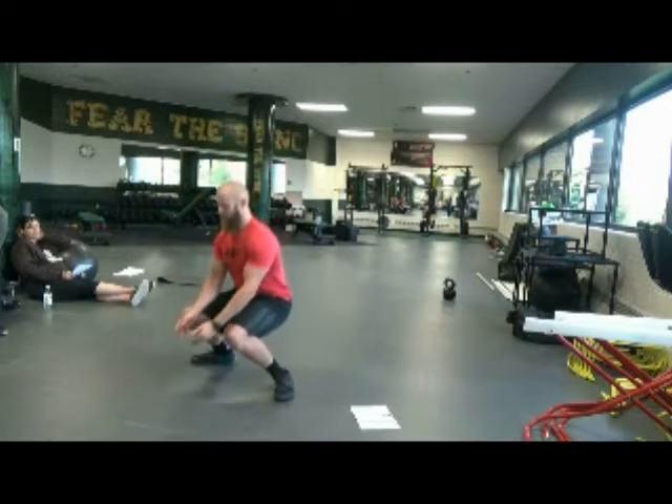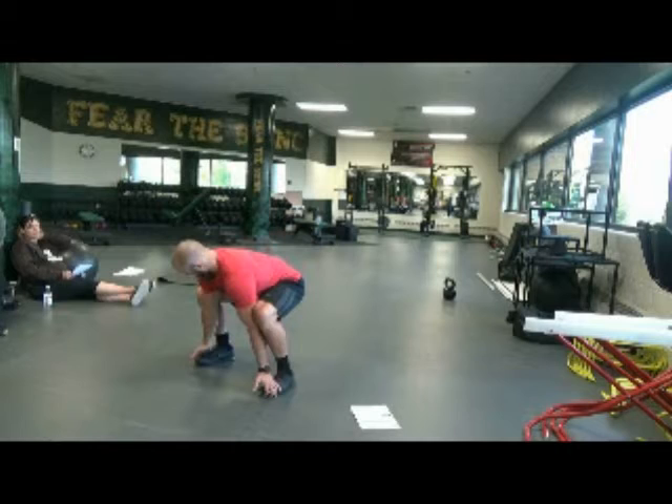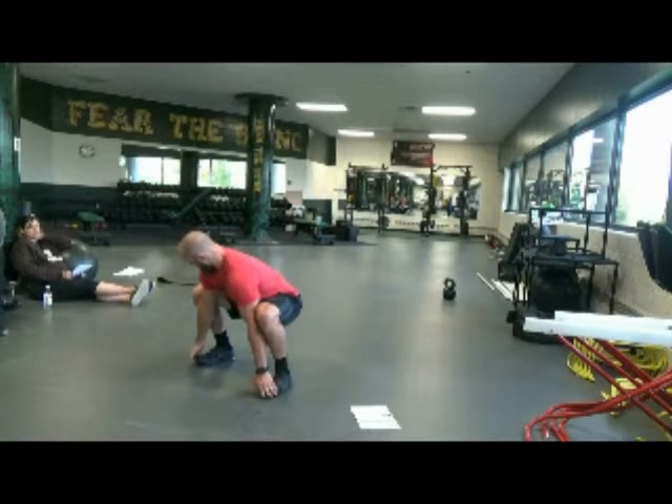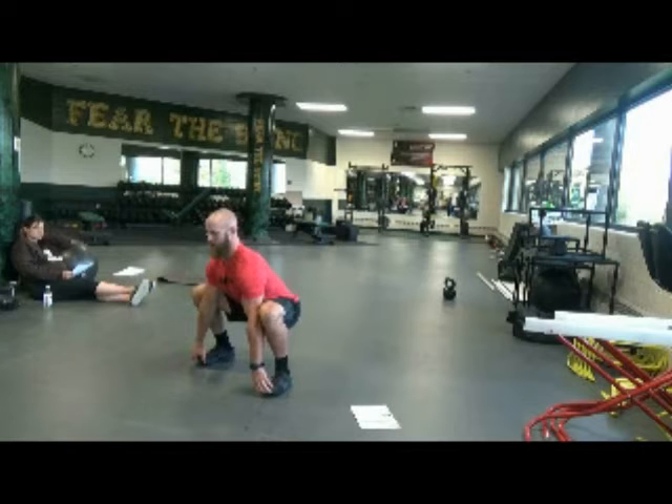Generally what happens with kids with squats is we end up like this. To help that, I'm going to trap the toes so they don't spin out. My arms are going to go inside my knees, so I'm going to hold onto my toes, drive my knees out with my arm — big chest, back straight, try to get a long tall spine.